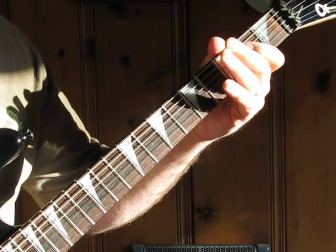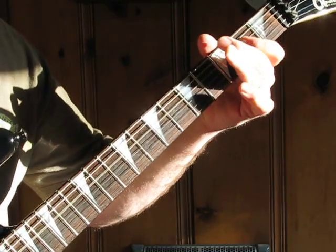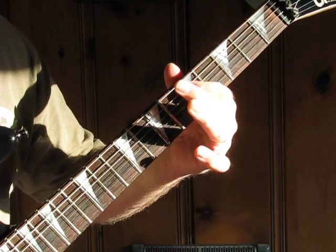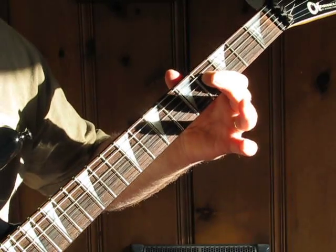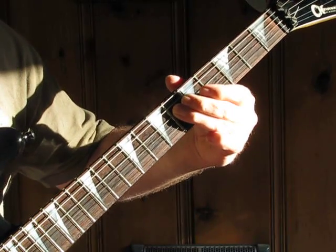Then you do the same thing on the A string and D string. Then you drop down to the seventh fret on the low E string, fifth and sixth on the A string, then fourth on the D string. You slide on the sixth, seventh.